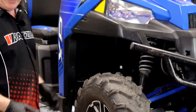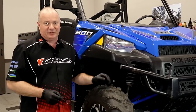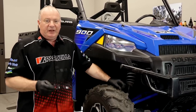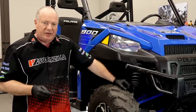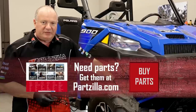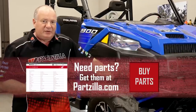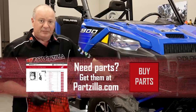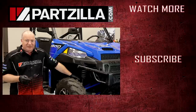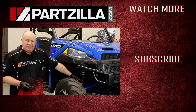That wraps this one up and you just saved yourself a bunch of money doing it yourself instead of taking it to the dealership. If you need any other parts for your machine, come see us at Partzilla.com and we can get you taken care of. Have any questions or comments? Leave them in the section below and I'll do my best to answer them. Until next time, thank you for shopping with us at Partzilla.com — and if you like what you see, hit that subscribe button. Thanks again and we will see you in the next video. Have a great day.